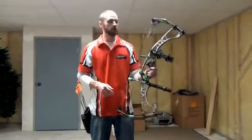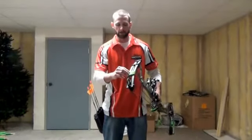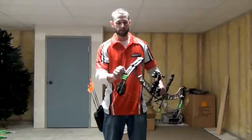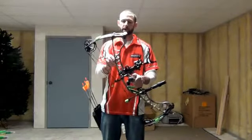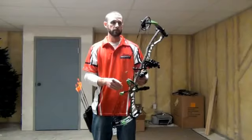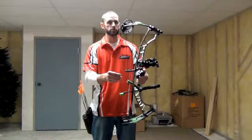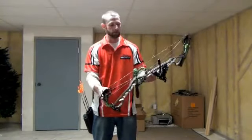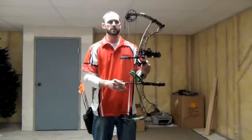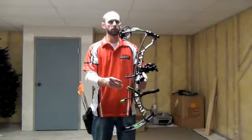We've got the brand new 2013 Hoyt Spyder 34. It's 34 inch axle to axle, with the new and improved rocket cam. They've redesigned their limb savers to a new air shock versus the old alpha shock. It's got a lighter riser than last year's model. One of the big differences is this new Spyder has a 6 and 3 quarter inch brace height versus the 7 inch brace height of last year's model, and they've gone a 1 inch shorter axle to axle. The Spyder comes in a turbo with a 6 inch brace height or a 30 for tree stands and ground blinds, or the 34 for long range shots.